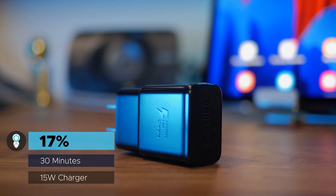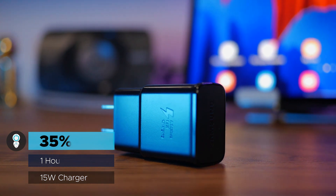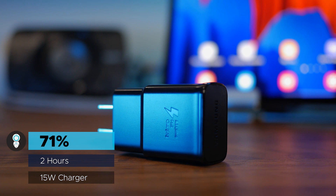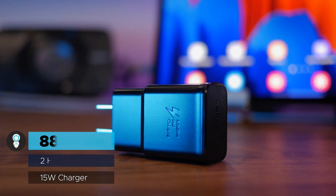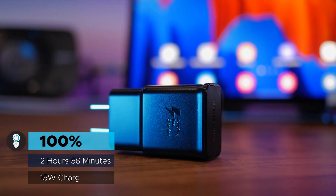Now, the infamous 15 watt charger. I hit 17% after 30 minutes, then 35% after an hour, 53% after an hour and 30 minutes, 71% after 2 hours, 88% at 2.5 hours, and finally 100% at just under 3 hours.